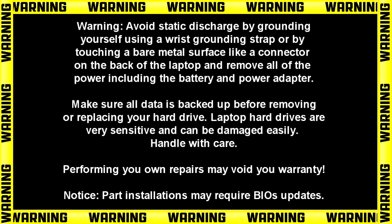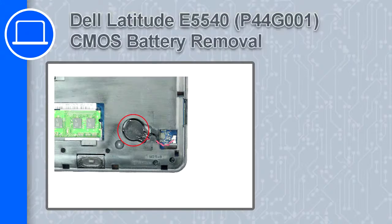Hey, how's it going? This is Ricardo, and in this video I'll show you how to remove the CMOS battery from a Dell Latitude E5540.